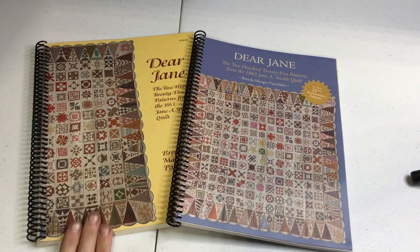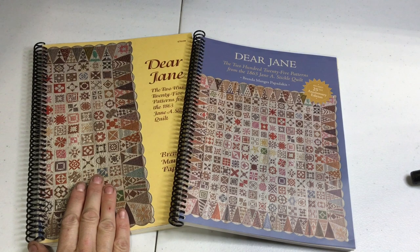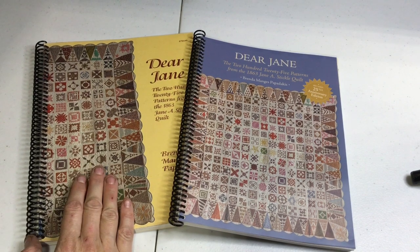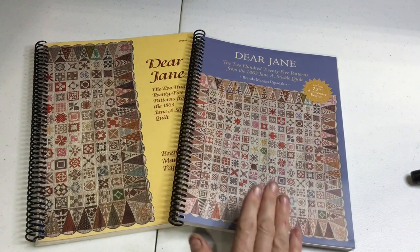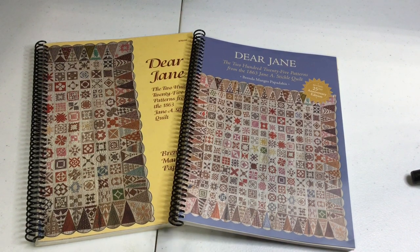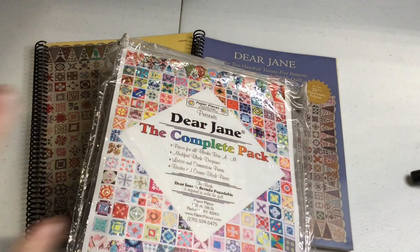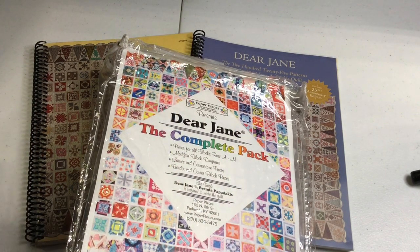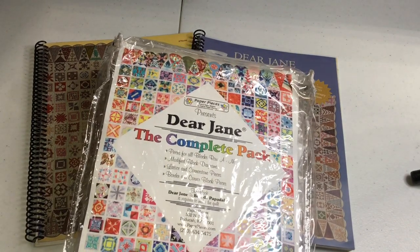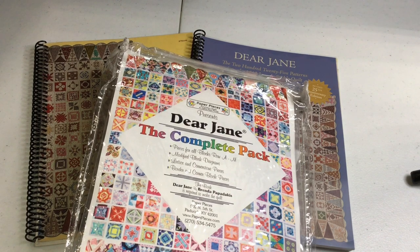I've made one that was similar to this, more of a traditional colorway. These are the two books: this is the first edition, and then later they came out with a second edition because they had to change publishers. It doesn't really matter what book you're using. I'm also using the English paper piecing kits, so all of these videos on this channel are focused on using the English paper piecing method.